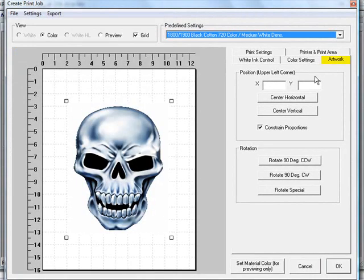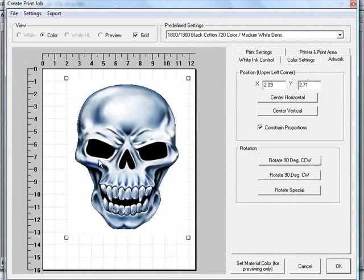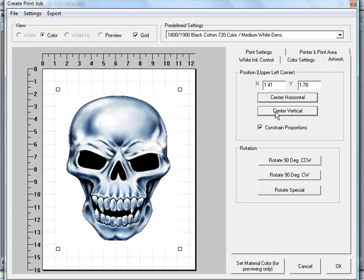Now that our graphic is imported, go to the artwork tab and work on positioning. You can constrain the proportions or not, then grab the corners of the graphic to expand it. You can center it manually or use the center horizontal and center vertical options on your platen, depending on where you want it to appear.